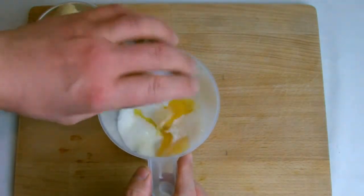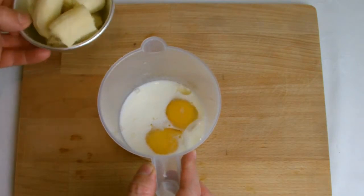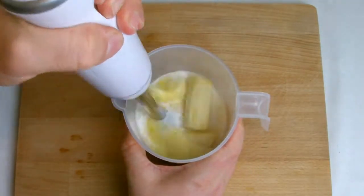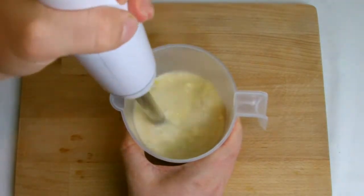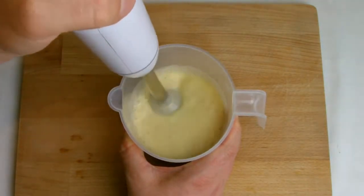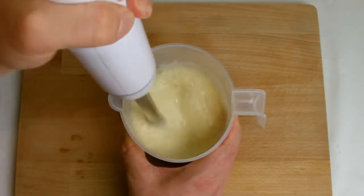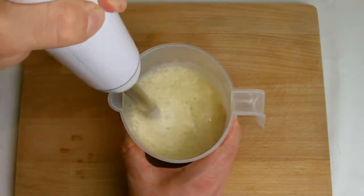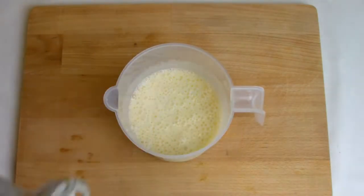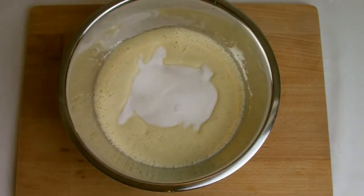Place the banana, milk and eggs into a jug and liquidize. Add the sugar to the banana mixture and mix well.